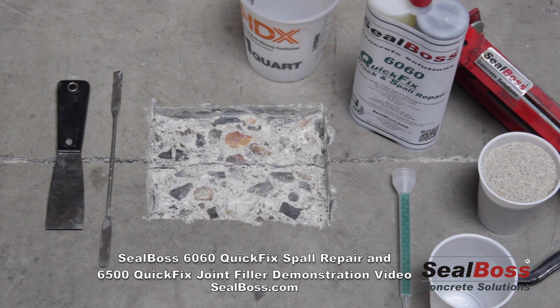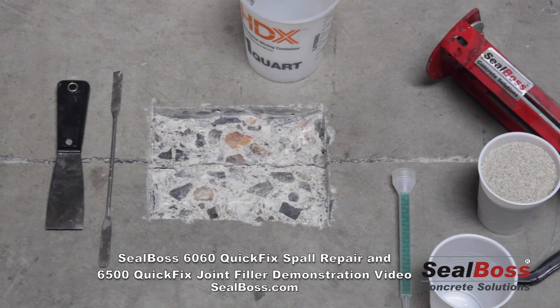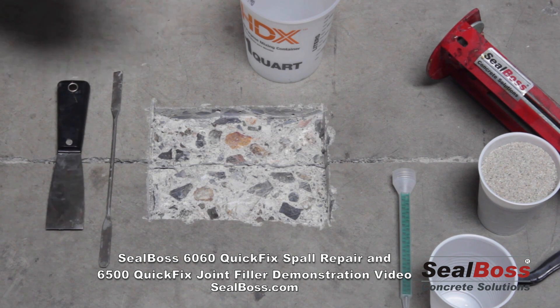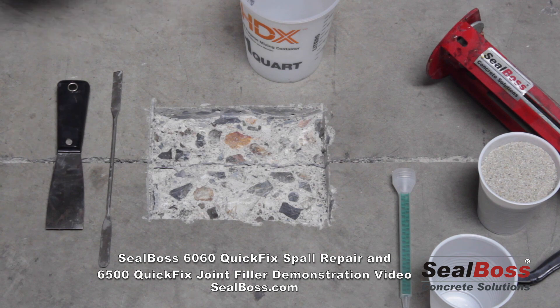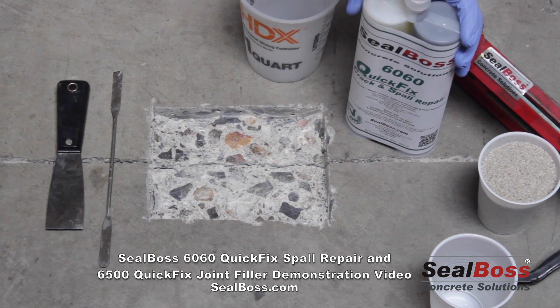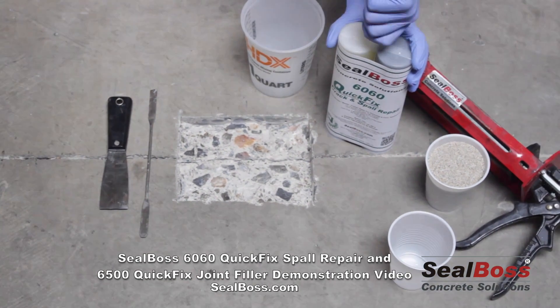The first thing we're going to do is thoroughly shake the cartridge to condition both the A and B sides — anywhere between 30 seconds and 45 seconds — ensuring good conditioning on both sides. Then dispense a little bit of material into a container just to get the system primed. You'll remove the white cap stopper, keep the cartridge upright, and screw on the static mixer, taking care to make sure it's seated well.